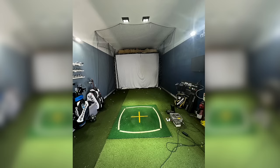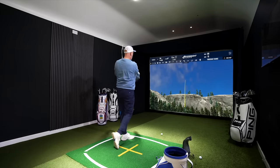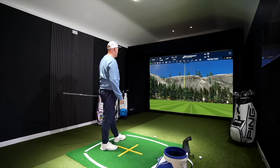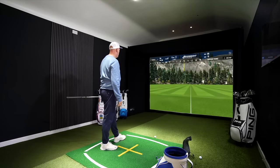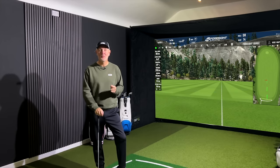In today's video I'm going to show you how we turn this into this, but maybe more importantly, if you've got an unused space in your house or garage, how could you possibly turn that into the perfect all-year-round golf simulator — and how much would it cost?